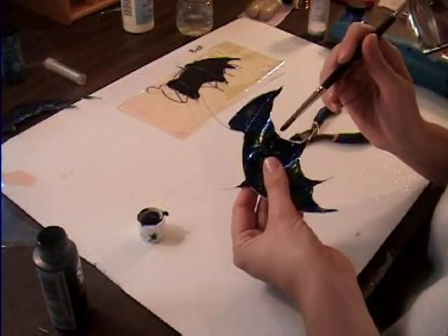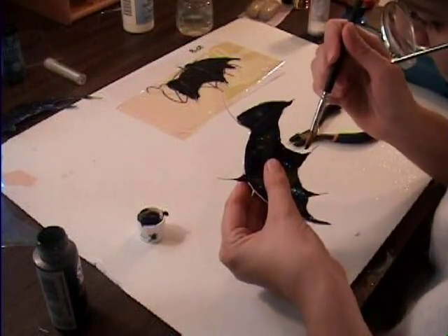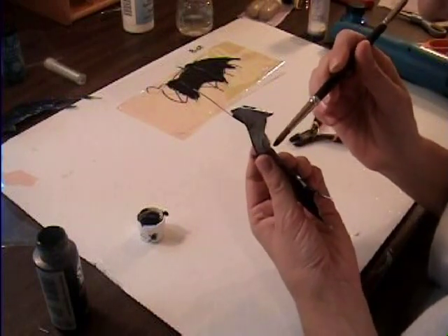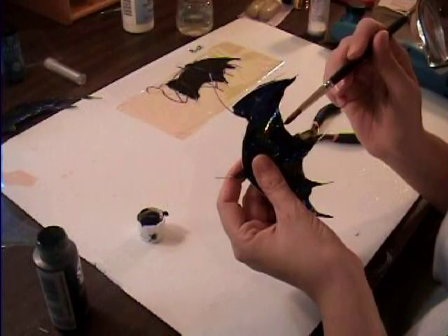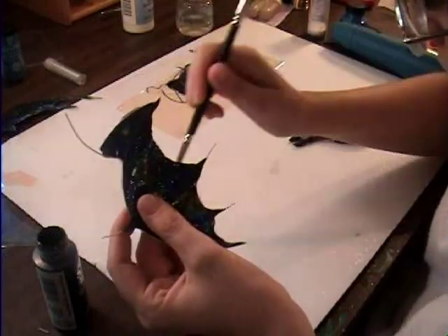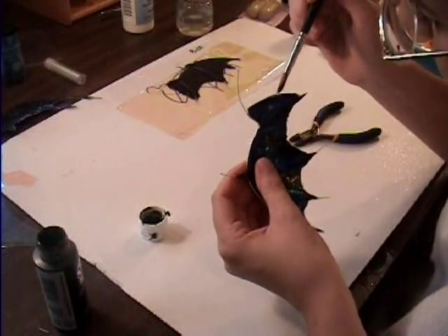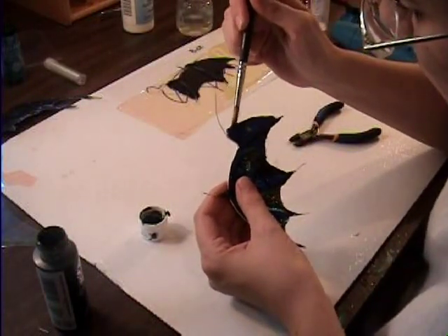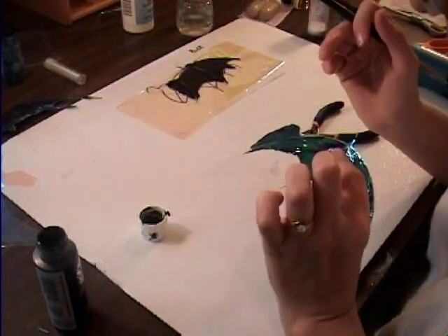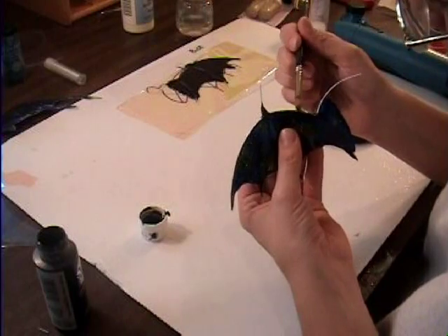That doesn't take much paint, doesn't take much effort — just dab on the edges and you're blending in those edges so that you can't see the burnt plastic; it's all blended in. Just barely touch the edge. Remember I'm covering the wire as well because it's the wrong color, and on the back you'll see a tiny bit of paint, but that is perfectly fine — it looks very natural.